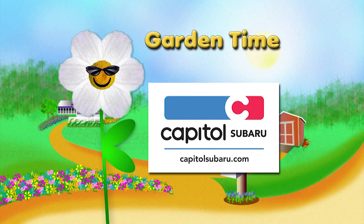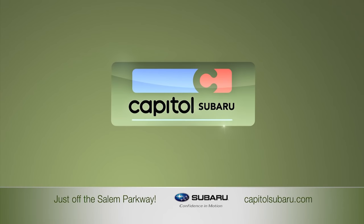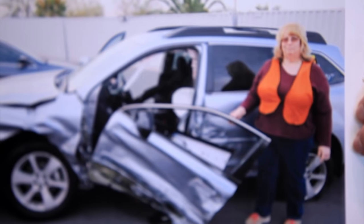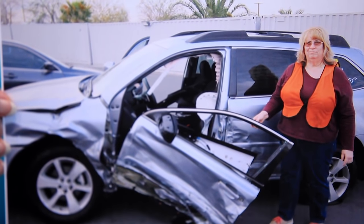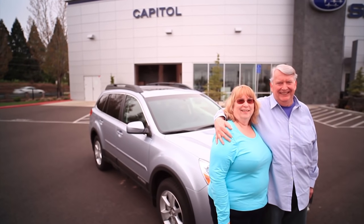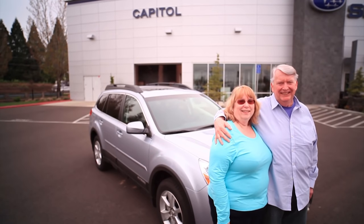Garden Time is brought to you by Capital Subaru — your way on the parkway. They had to take the car. They had to get it open with the jaws of life, take me out on a backboard, took me to a Trauma One Center. I absolutely feel like the Subaru saved my life. We trust Capital. We trust our salesperson Jackie — I believe that she really cares about us. She teaches me about the Subaru. Our way on the parkway.